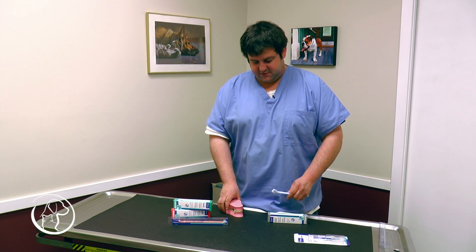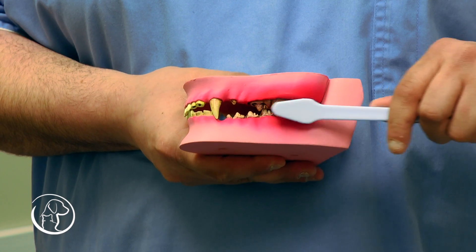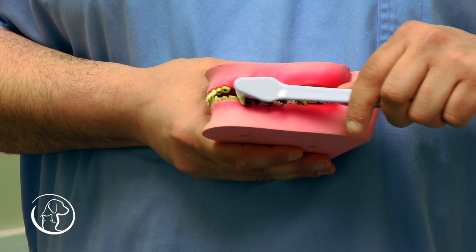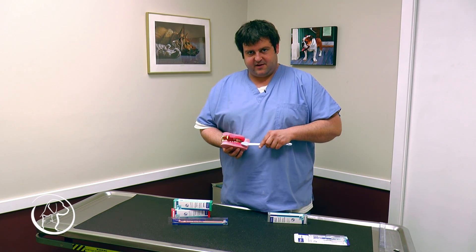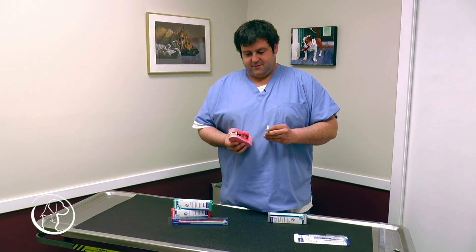Today I'll show you how to use this and brush the dog's teeth properly. You would go back and forth on a dog's tooth and not up and down. You'd rather go side to side than up and down. Side to side will deteriorate more tartar than going up and down.